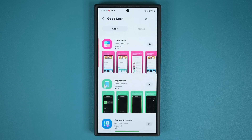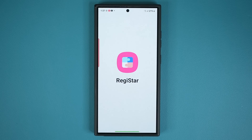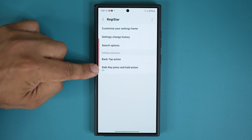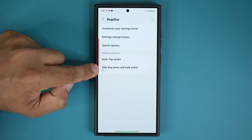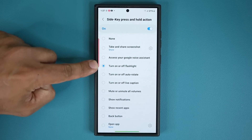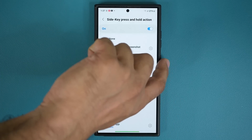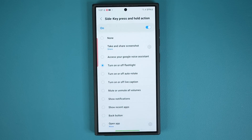Look at what you can do now. Open up GoodLock again, go to Registar, and turn it on. At the bottom you can see the Side Key Press and Hold Action option. When you click it, you have all these options. I chose 'Turn on and off flashlight.' So when I press and hold, the flashlight comes on, and press and hold again turns it on and off.